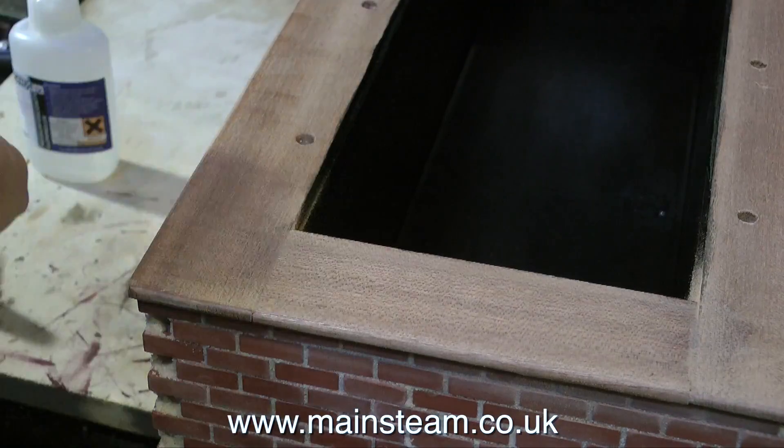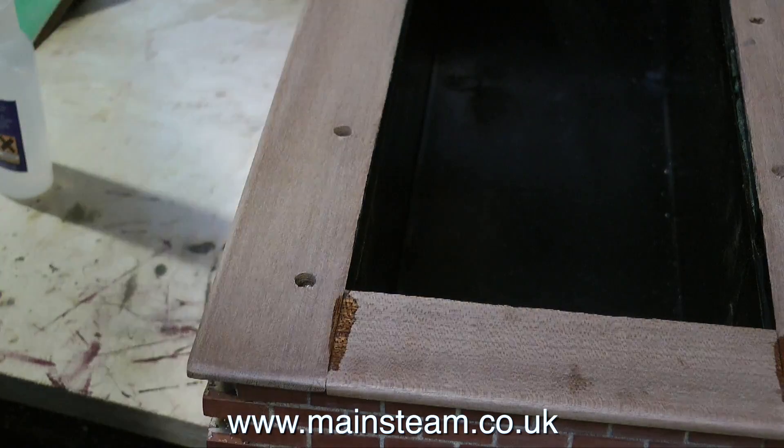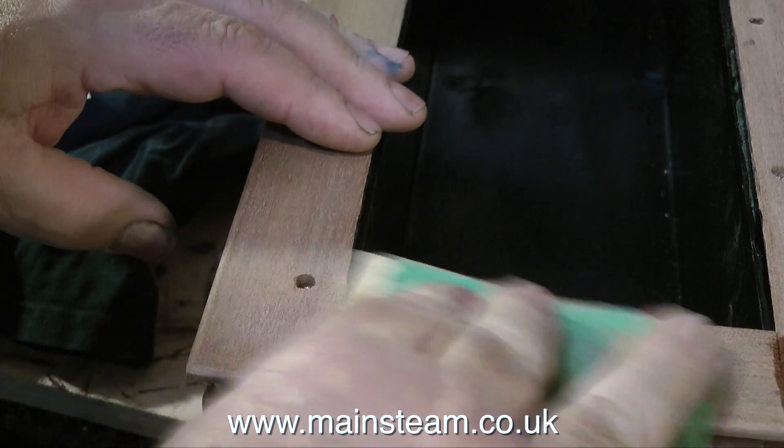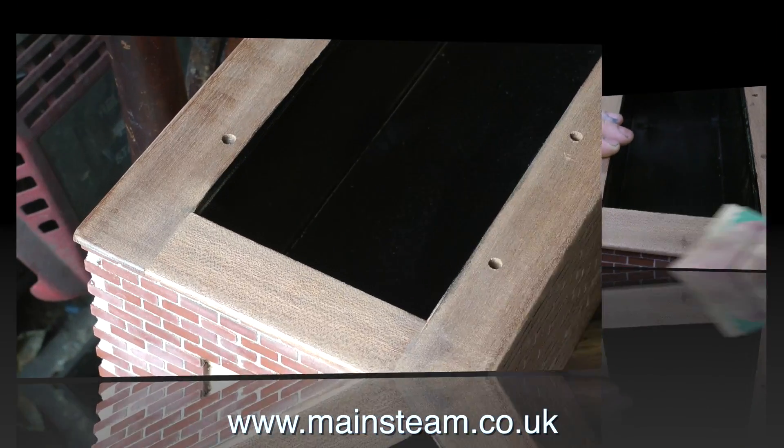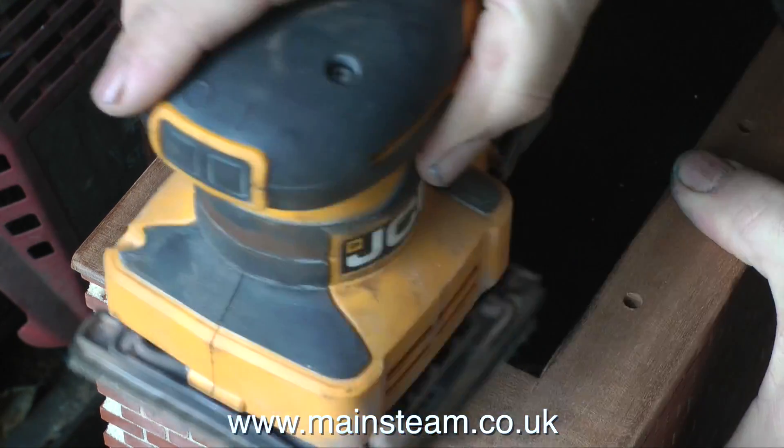What I'm doing in this clip is simply turning around the base and doing exactly the same at the other end. After sanding the cyanoacrylate into the gaps, it's time to use an orbital sander to clean up the entire top surface of the wood.